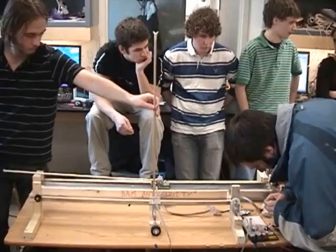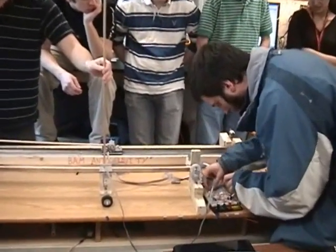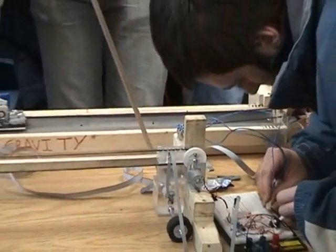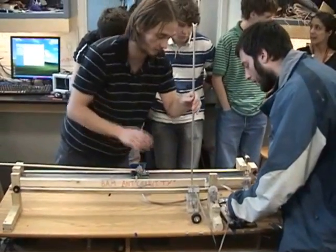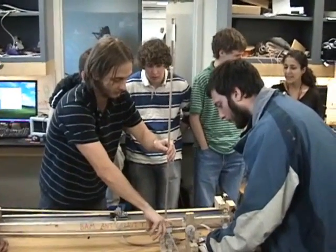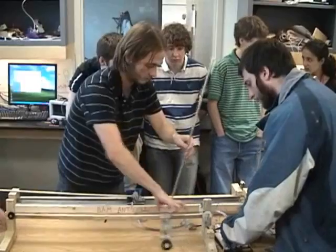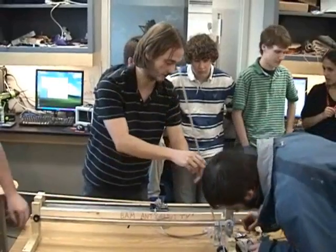I believe this is what I want. I think the leads are backwards. Motor leads? Yeah, the leads are backwards. It doesn't want to go — the motor leads are backwards. Yeah, that's why I said that first thing.